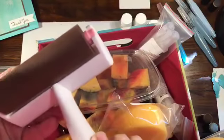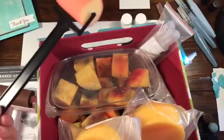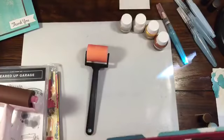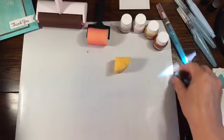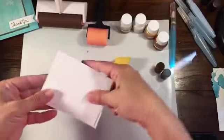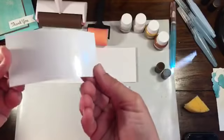You can either use a rubber brayer — I have one from a long time ago — or you could use the sponge brayers. The sponge brayers are carrying over: you get two handles and I believe four sponges. You could also, if you're in a pinch, use a stampin sponge to put your color on. I'm going to do one with all three and we'll see which one looks better, so in case you're undecided on which one you want to do.